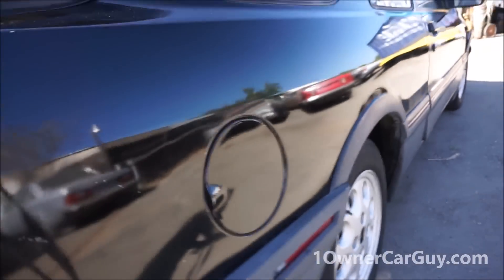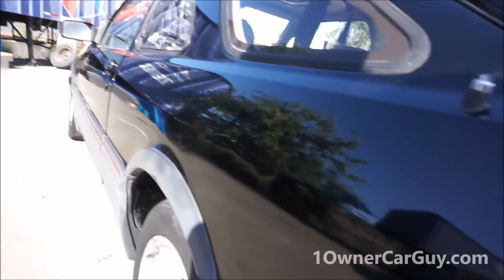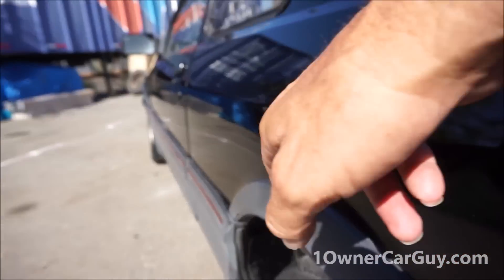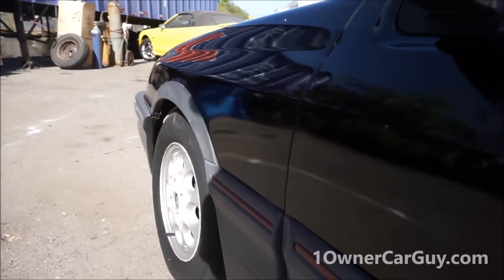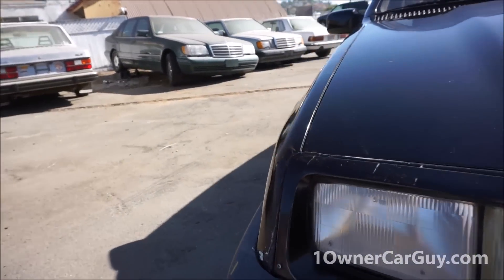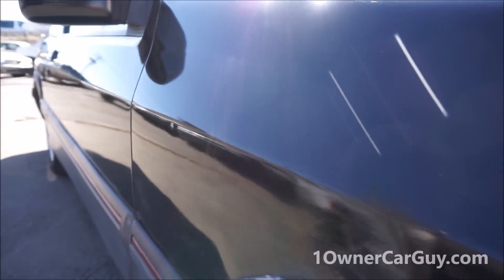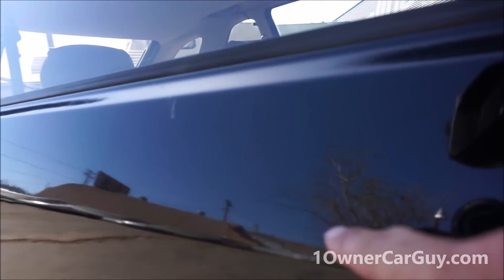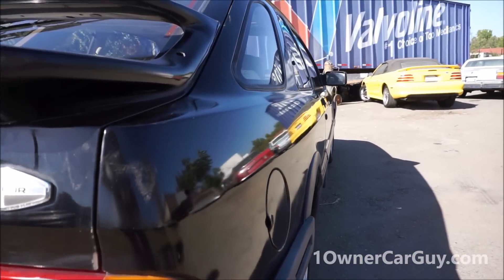Now I'm going to show you dings and such. Broken antenna — we'll do that. Dings and dents — not much to speak of, but there's a ding here, scratch there, ding here, ding here, and probably a couple I didn't see. Let's look down this side — tiny ding here. It's been repainted — there's a tiny run right there. Scratch, chip, chip, chip, chip around the door lock. Ding.